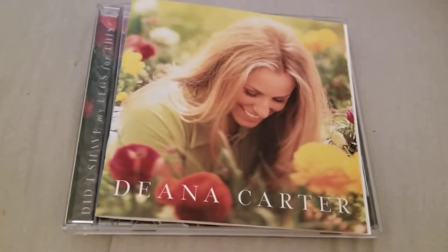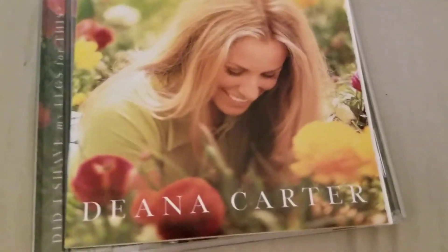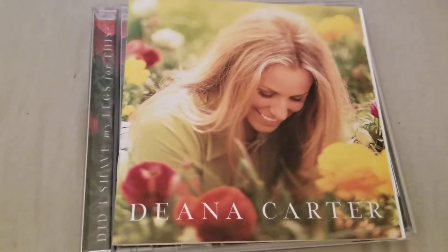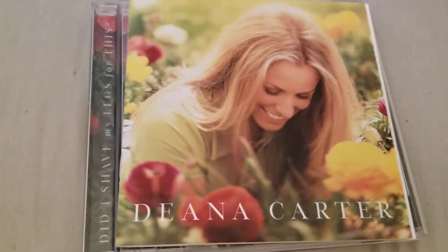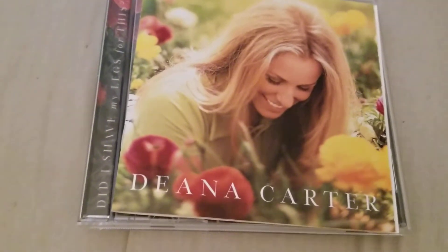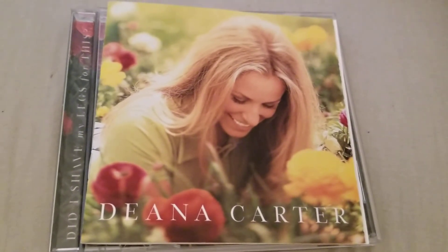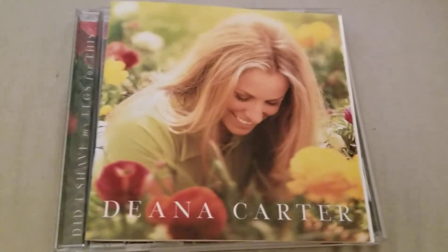So if you like this video, please give me a like, comment, and subscribe. If any of you out there have this album or anything, feel free to comment below on what you think of this album or anything about her or the album itself. Thanks for coming to this video — please like, comment, and subscribe. Thanks for watching. Bye.